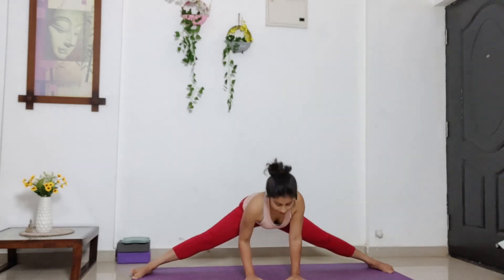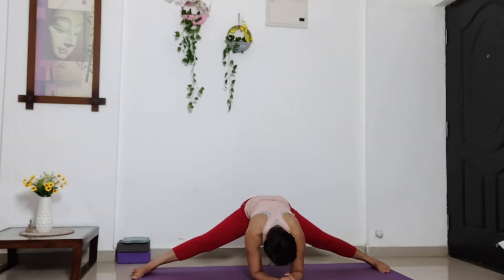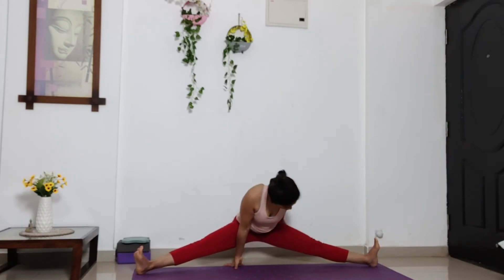Sit. Keep breathing. Let's stay here for a few breaths. Deep breaths. Five. Four. Three. Two. One. So you come back to your palm if you're not already. Take the support of your palm and start dropping your hip down towards the ground.